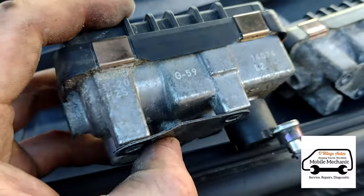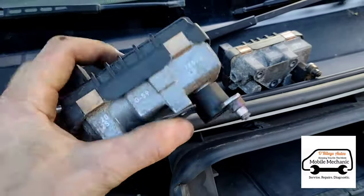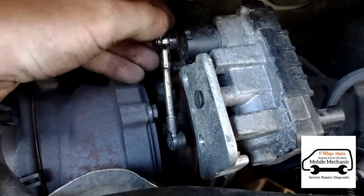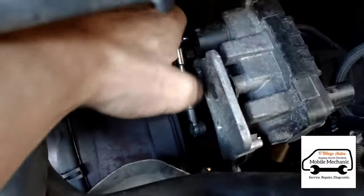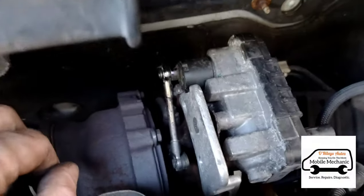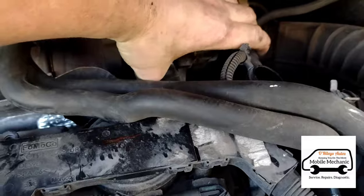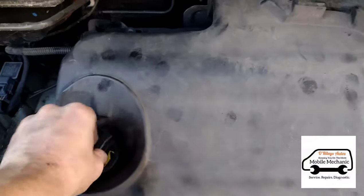We've got another used one here that we're going to stick on just to test it out. Just slide that into place there, and we can get this little clip back on just to hold the rod in place. It's quite hard to press in — we've got it there. We'll just tighten these back on again, plug that back in, and push the rubber engine cover back on.